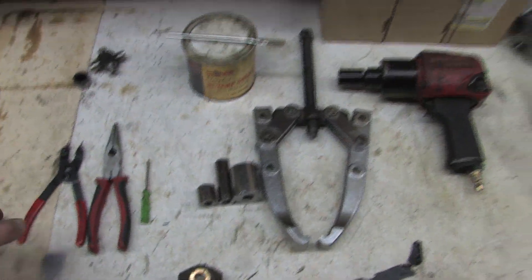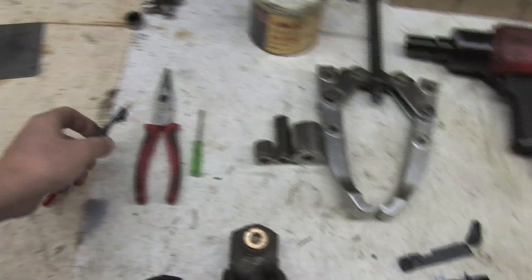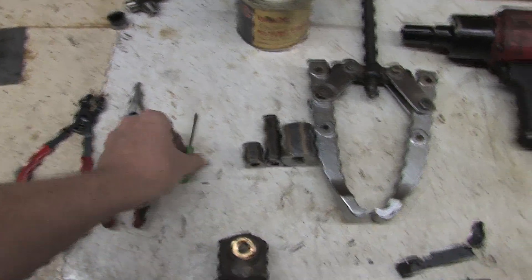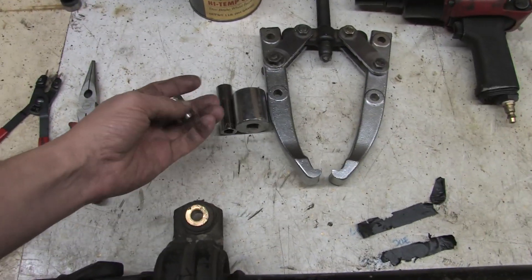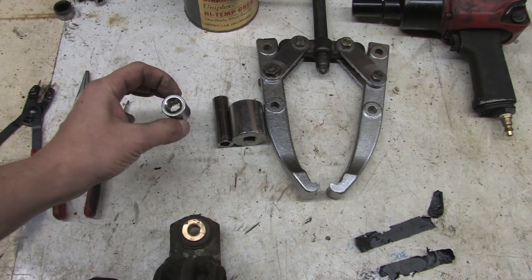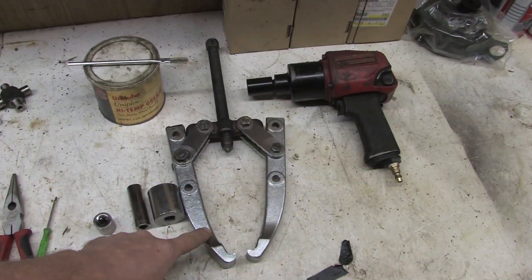So here are the tools we're going to use for this job. We've got a pair of snap ring pliers and we'll need these to pull the U-joints out, and a pair of needle nose pliers just to help us along. Sometimes the snap rings like to put up a fight — that's also what the screwdrivers are for, and you'll see that in a second. We've got a 17mm socket and we use this to press against the U-joint caps using this two-jaw puller.